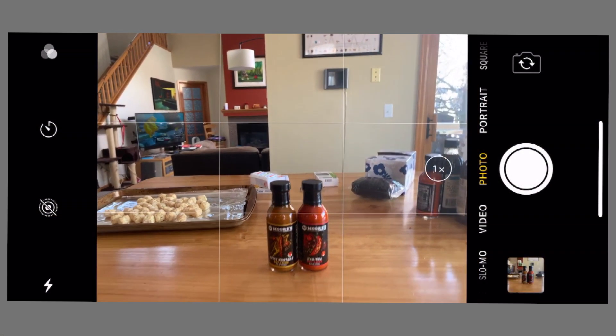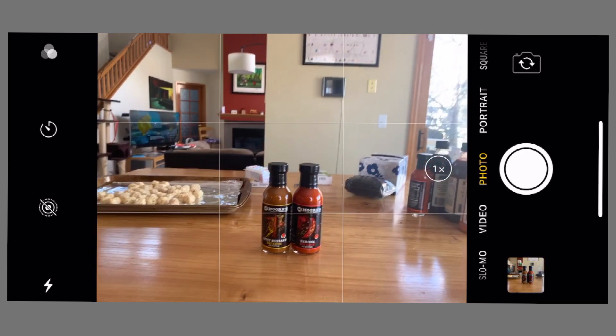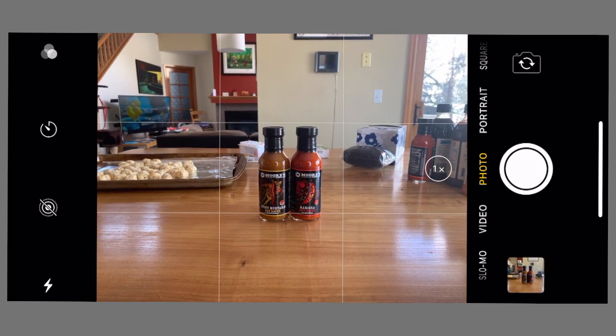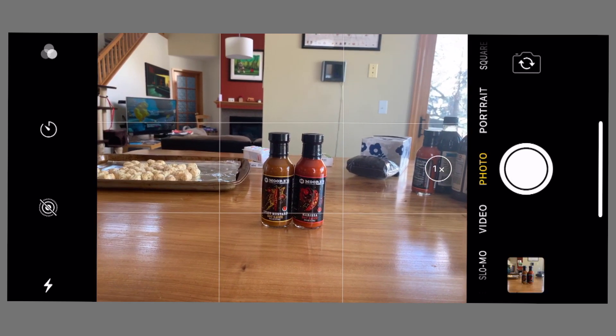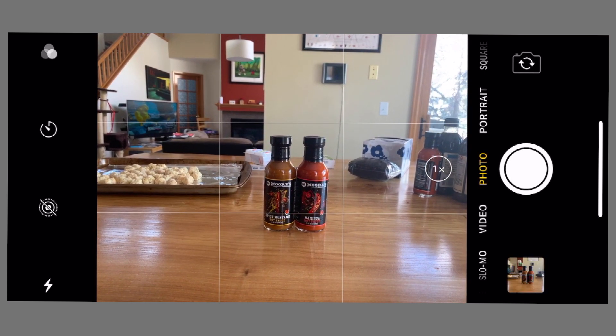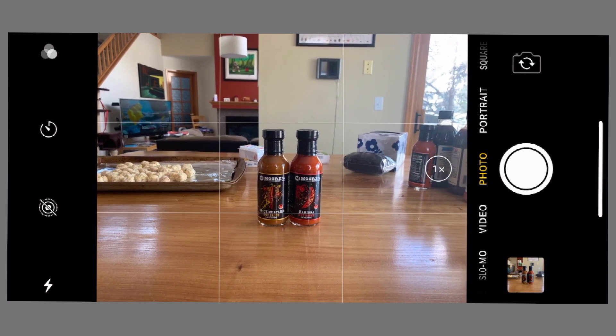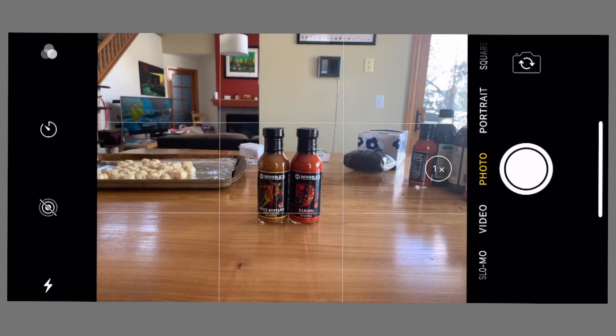The first thing I'm doing here is I'm trying to actually get a reasonable frame for this picture of hot sauce. But ultimately, this photo, as you can see, is kind of far away. So I'm going to want to crop that pretty tight, because I really just want the bottles of hot sauce and nothing else going on here.